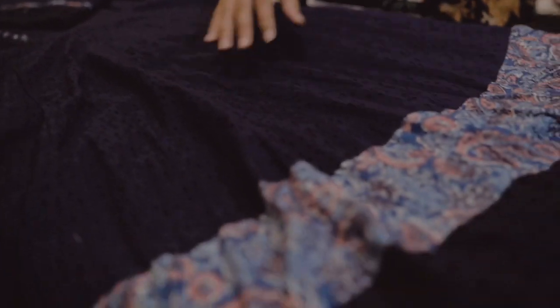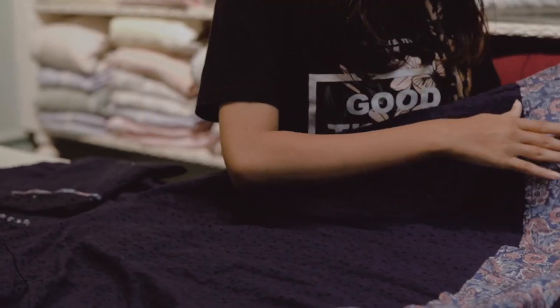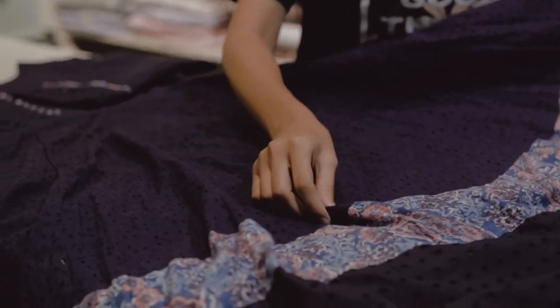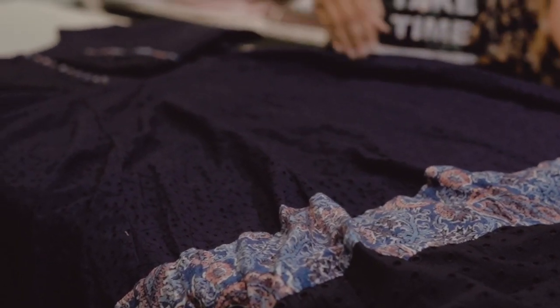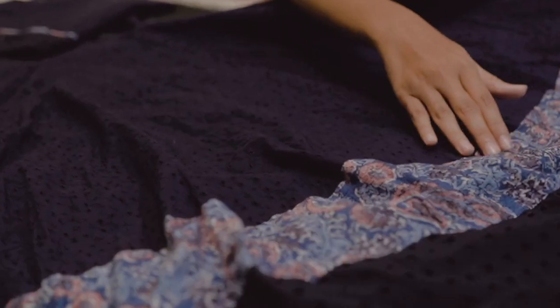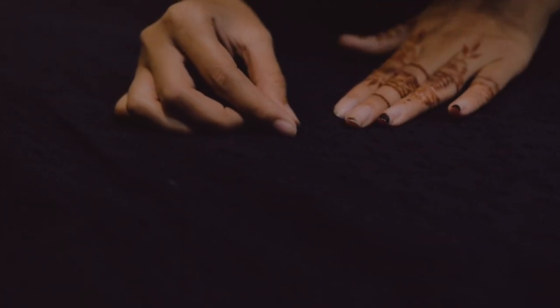I'm going to show you how to doffin. It's got a little embroid work. It's got a small dot and a flower. It's got a little print.